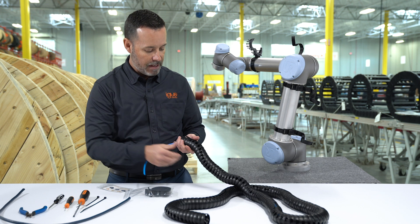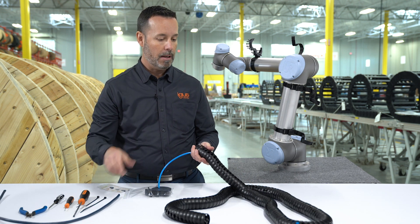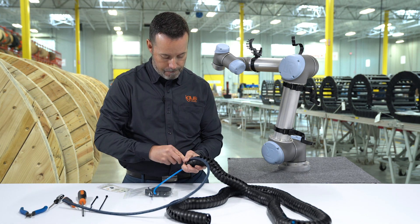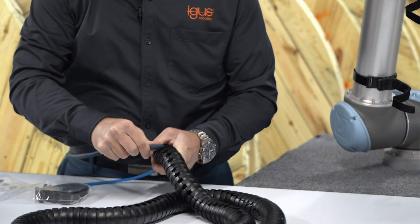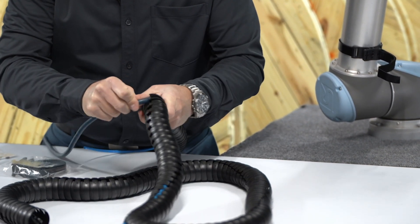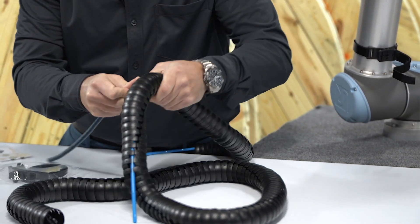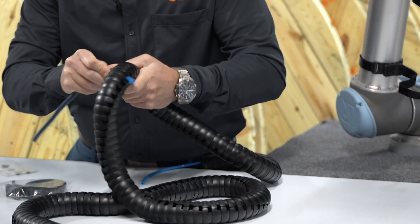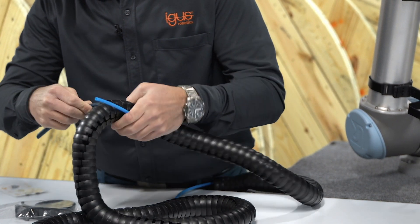Seeing as how we have separation in TriFlex, I'll put the cable on the opposite side to keep the cable and the hose separated. Then I'll put the cable on the right side and pull the cable through on the other side.